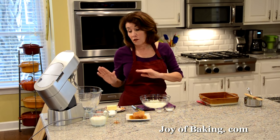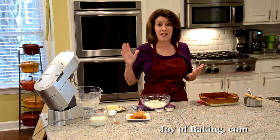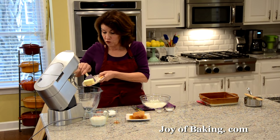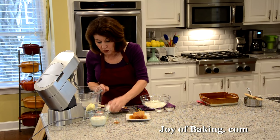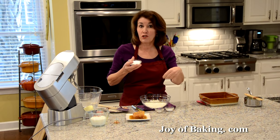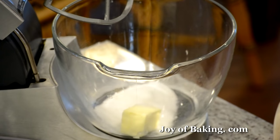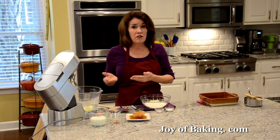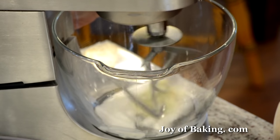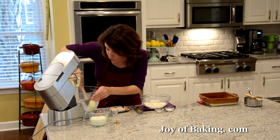There are two parts to this cake. We're going to start with the cake batter. If you have an electric stand mixer, use your paddle attachment, or you could use a hand mixer. You'll need four tablespoons — 55 grams — of unsalted butter at room temperature. Because the butterscotch sauce is very sweet, I'm cutting back on sugar in the cake batter, using just a quarter of a cup — 50 grams — of granulated white sugar. Beat those together for a couple of minutes on medium-high speed.